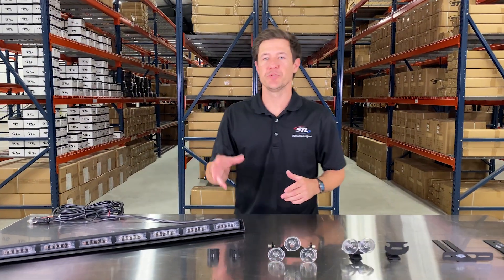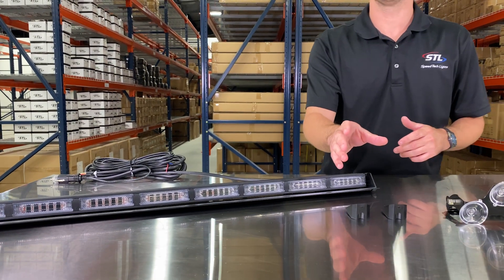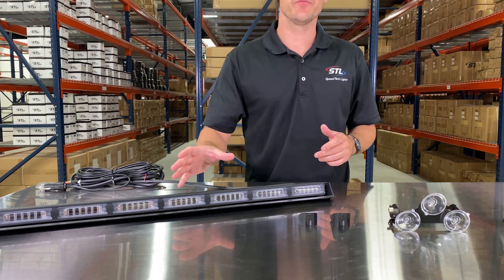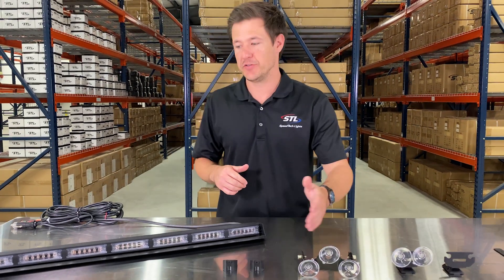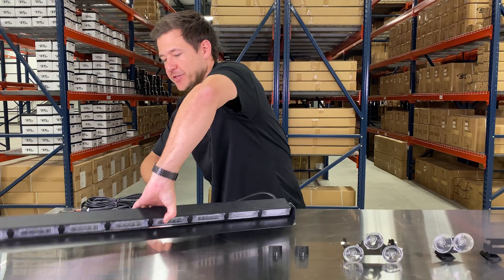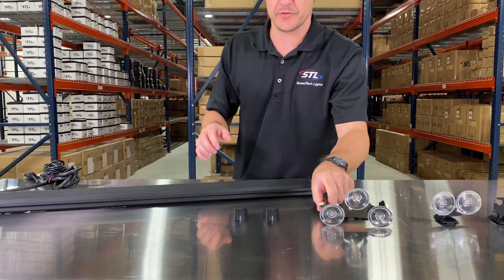I went ahead and attached my optional windshield visor here, and then you'll see our surface mount end caps as an option. We do have the ability to weatherproof this unit if you need to exterior mount. And then we have our 90 degree suction cup — you simply attach that to the backtrack of your unit and it will fit just like so.